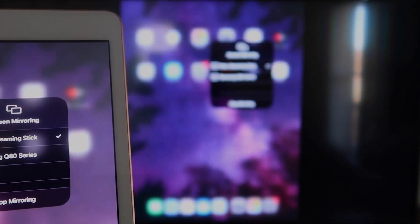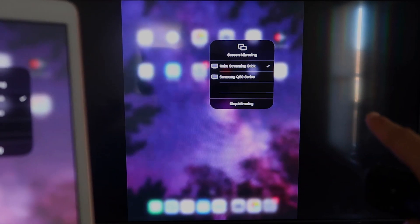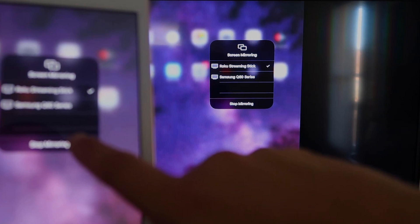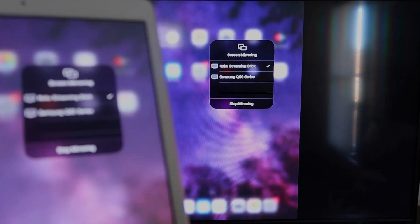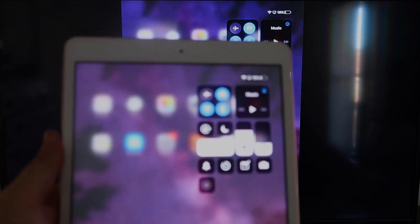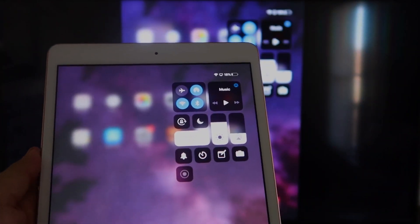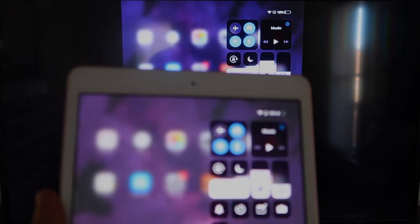It starts thinking, a check mark appears, and as you can see, everything on my iPad is now mirroring on my TV. To stop mirroring, select the Stop Mirroring button on your iPad. You can mirror everything including YouTube videos. If you're watching a video, most of the time you go to landscape mode, but you can hold it normally and it'll still play in landscape on the TV — that's the beauty of Apple AirPlay.